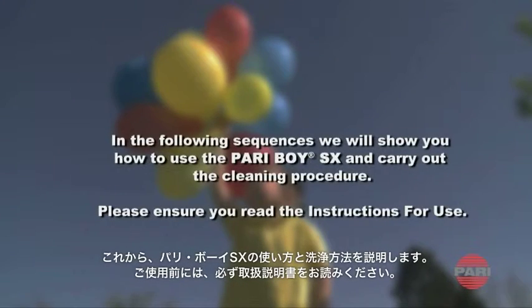In the following sequences, we will show you how to use the Pariboy SX and to carry out the cleaning procedure.